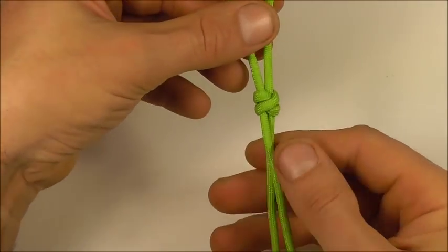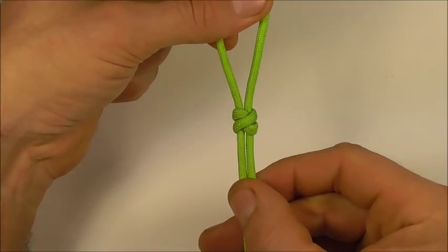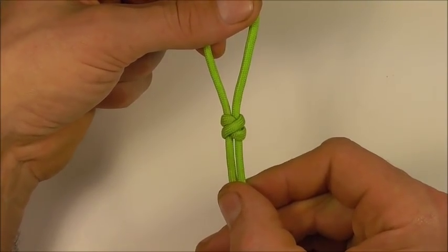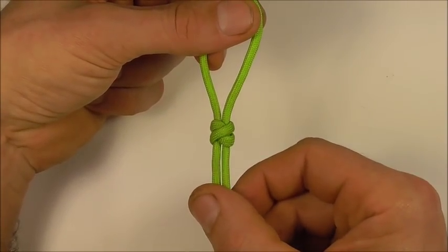You should end up with your double connection knot. If you like this kind of thing, go ahead and hit the subscribe button — here we talk about all kinds of different knots. Thanks for watching, I like you all and I'll see you on the next video.